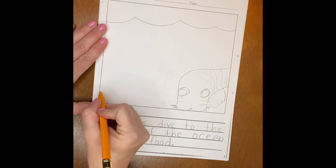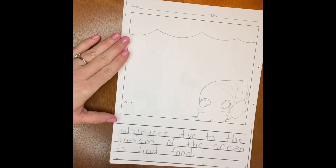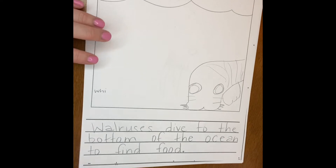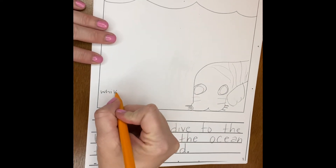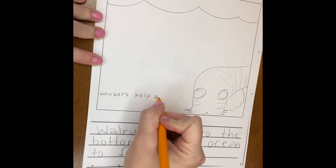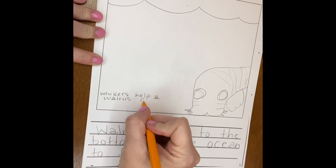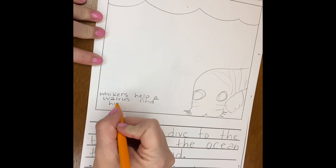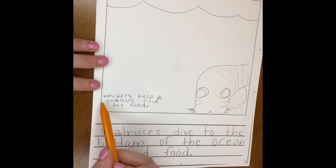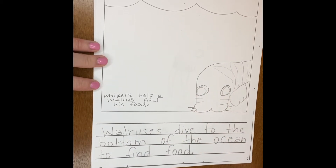I'm going to say 'whiskers' — and I don't have to write it as big as I do up here. Let me get a little bit closer so you can really see what I'm writing. 'Whiskers help a walrus find his food.' See how I'm adding the caption next to the picture so you know what's happening right there.